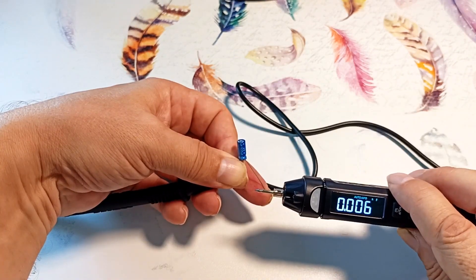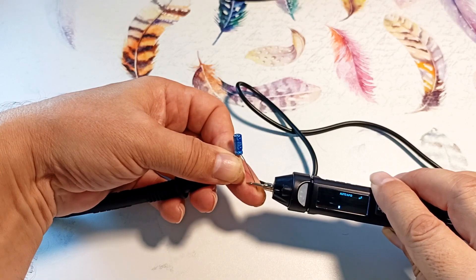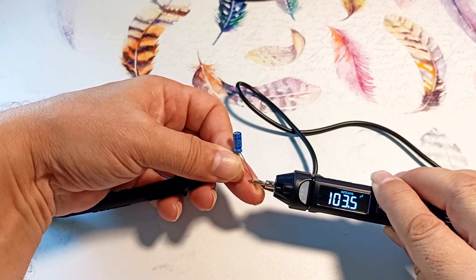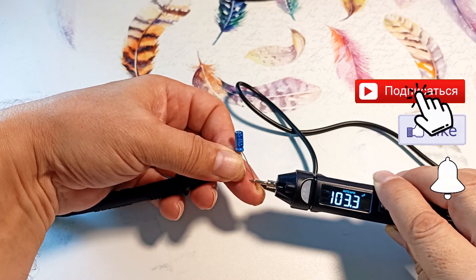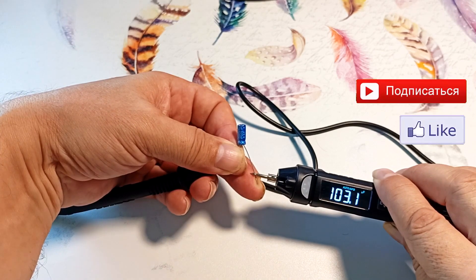We take an electrolytic capacitor and measure. The device thought for a bit and showed 103 millifarads. The capacitor body indicates 100 millifarads, but the capacitor is new, so its capacity is slightly larger.